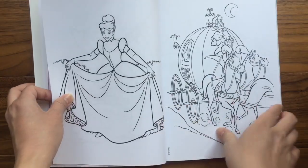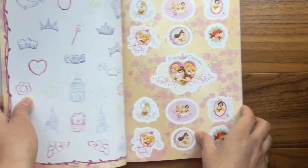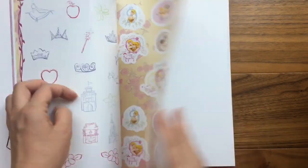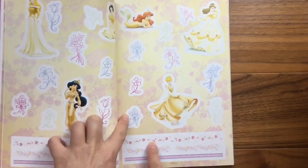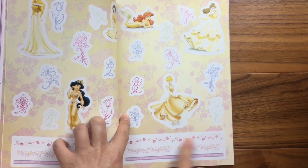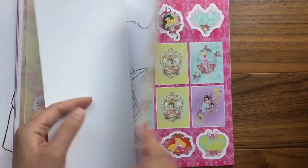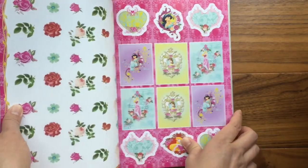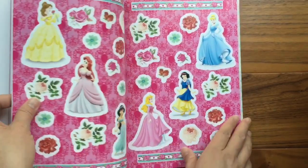So many coloring pages — look at that! This is Cinderella getting ready for the ball. Can't wait to color that one. And then look at this — some more princess stickers. Look at all of the princess stickers! And you know what, these are borders that you can put on your coloring pages.